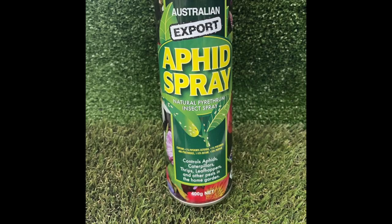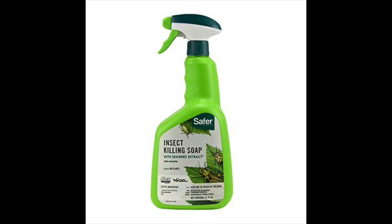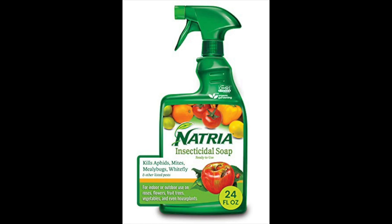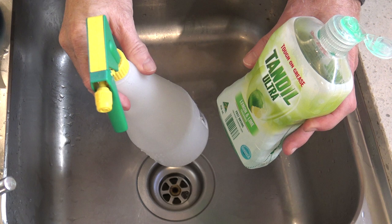Most supermarkets, plant shops or nurseries can sell you an aphid spray, but why would you buy one when you can make one at home for a fraction of the price? Let me show you how to make this homemade aphid killer.